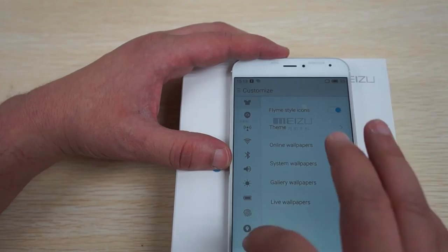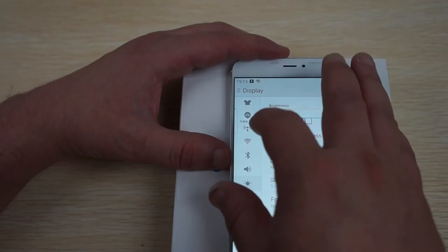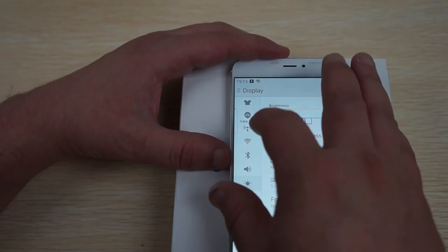So this is the UI. You can adjust the brightness here, which makes a really big difference. There's Bluetooth 4.0 and tons of different settings that you can adjust.